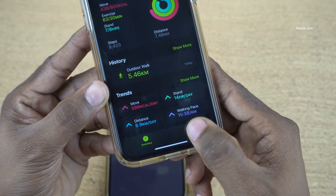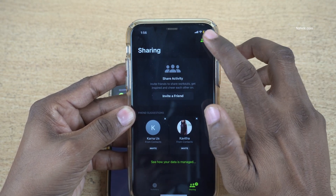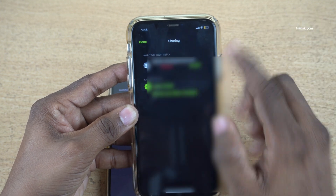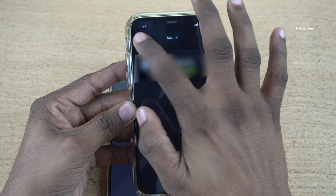You can see one notification — click on that. At the top right, you also have the profile sharing icon. Click on that. Now you can see the notification awaiting your reply. Simply click on Accept, then click on Done.